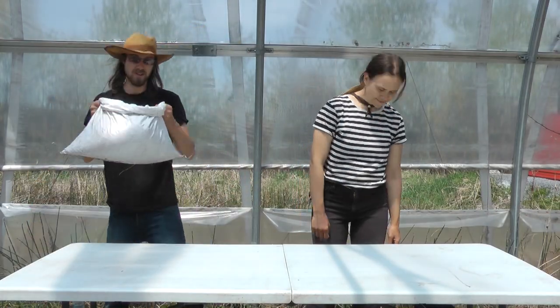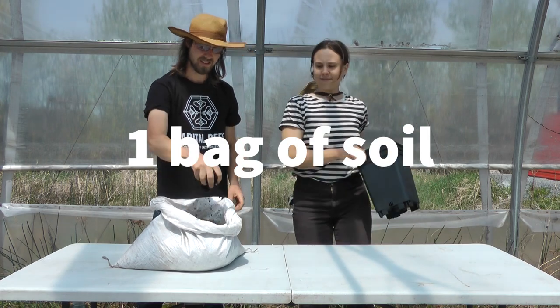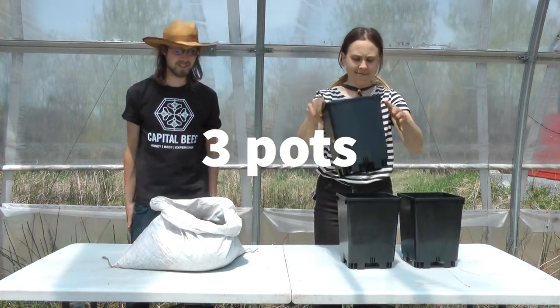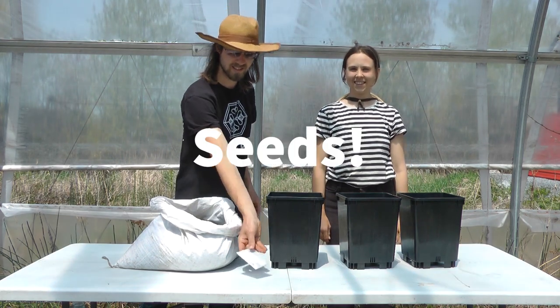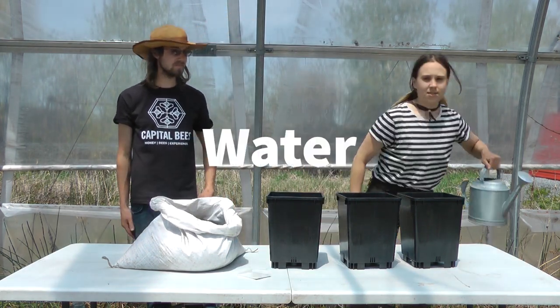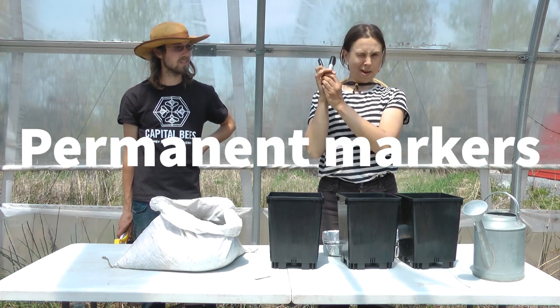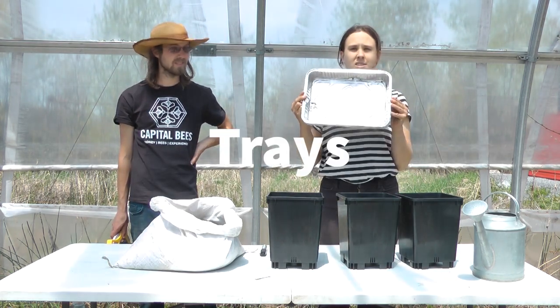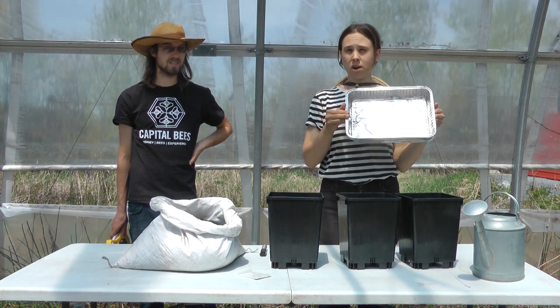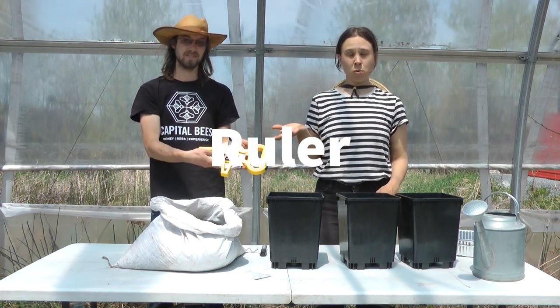In your box you will have received one bag of soil, three pots, and your seeds. What you need from home is some water, permanent markers, clothes pegs or popsicle sticks, some trays that will hold water, and a measuring tape or ruler.